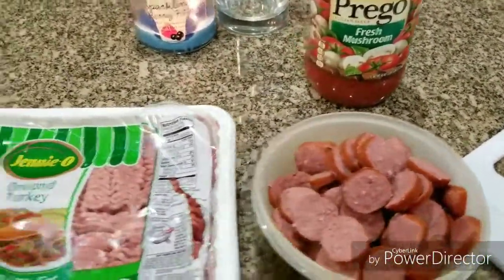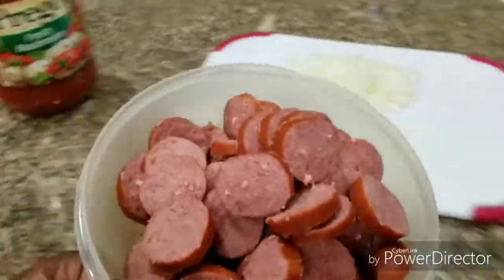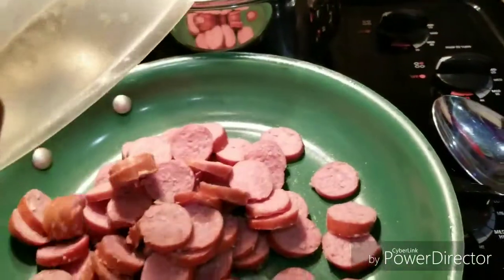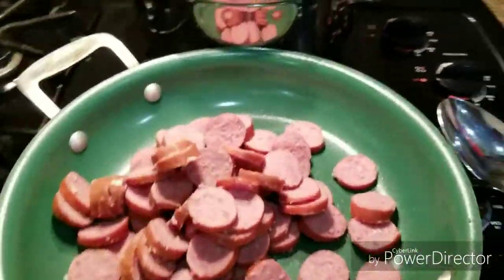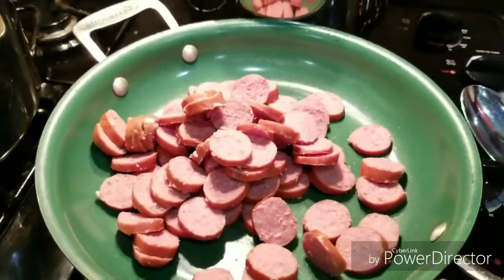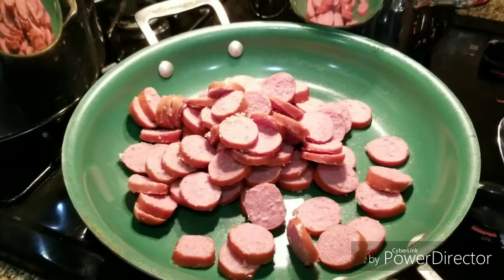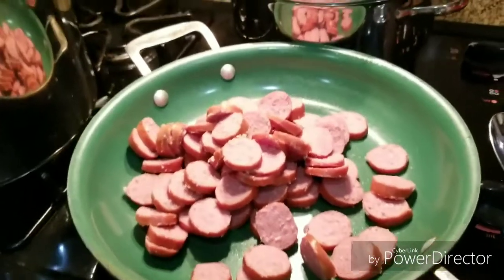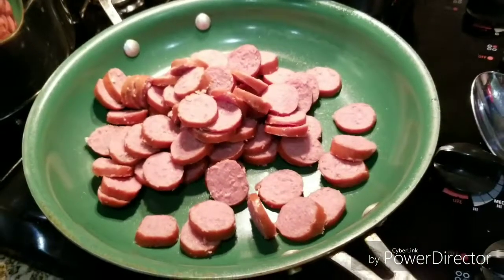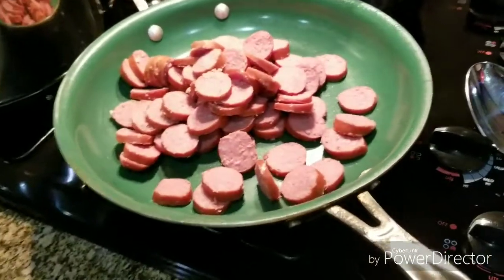We're going to start by browning the sausage in a skillet. Once it gets browned we're going to take it out, drain the grease off, and hold it until we're ready to put it in the spaghetti. After I brown the sausage I'm going to brown the ground turkey and season it up real good. Then I'm going to mix it and make my spaghetti sauce.